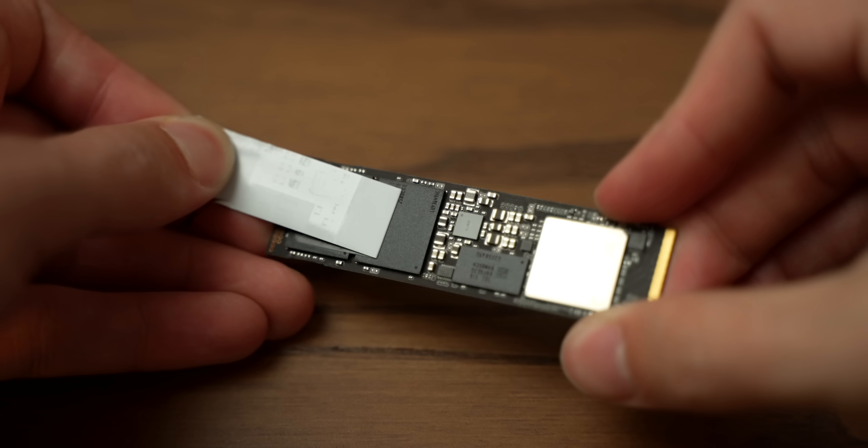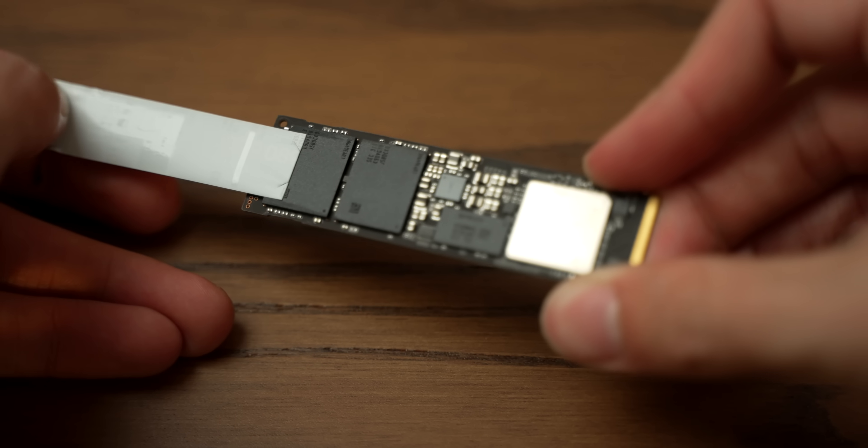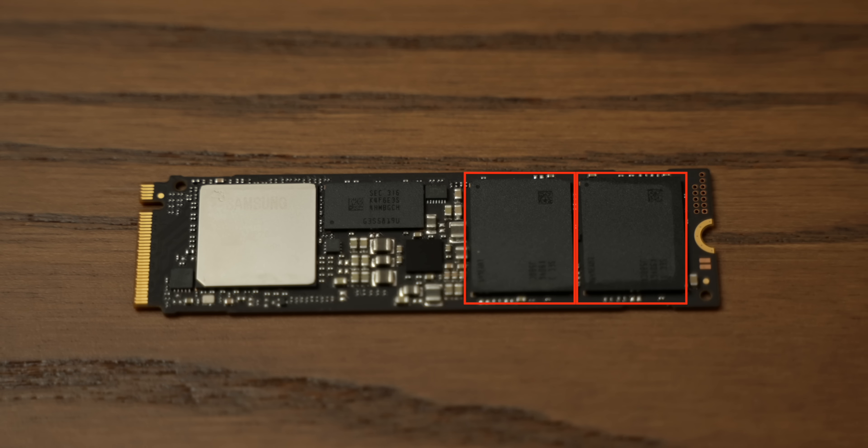Let me peel off the sticker and we can get a good idea of the chips on the board. Those two black chips — that's the NAND. But those other two chips are crucial: one of them is a DRAM cache, which makes SSDs a little bit faster. But the big silver chip is the key difference — that is the SSD controller. This is a Samsung Elpis S4LV003, actually a 5-core 32-bit ARM chip, and it allows this SSD to function as a single module. The output here is a PCI signal, and the data is all contained and controlled on the SSD itself.